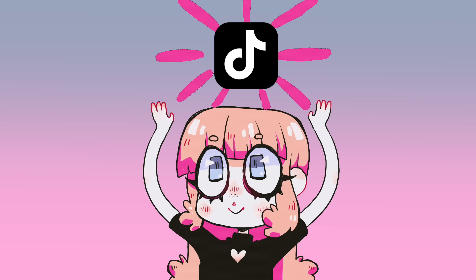Hey everybody, it's LavenderTown, and today I'm going to be doing and reviewing some art challenges from TikTok.